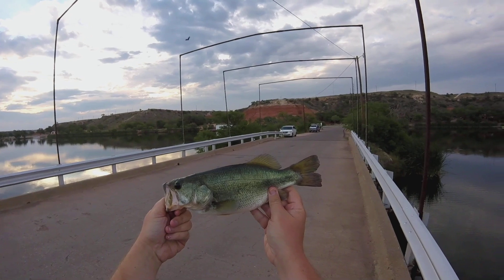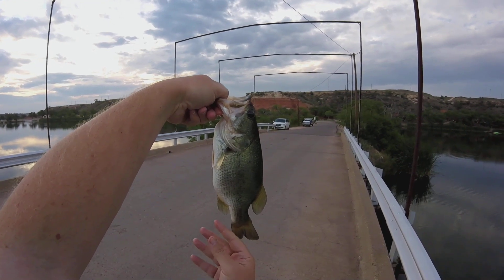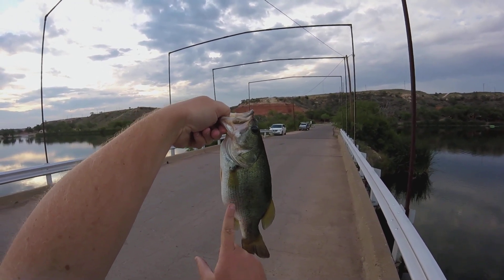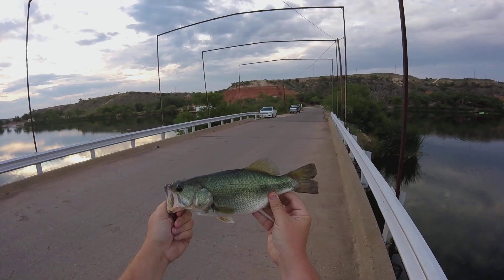Apparently he's a Whataburger too. Short little thing. That might be 14 inches. I'm not even sure it's legal length keeper size, but look at that belly on him. That is funny. I'm going to call this the Whataburger Bass.